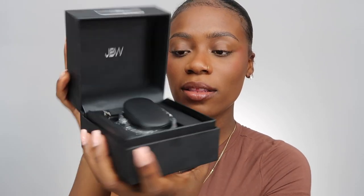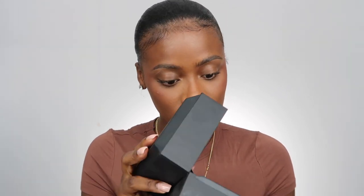This is an authenticity card to show that it's a valid JBW product. This is what the box itself looks like with the watch inside. I don't know if you guys can see, but in the box there's some surface damage — I'm not sure if they package it like that or if it happened during shipping. The box itself is very heavy duty, really good quality.